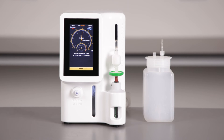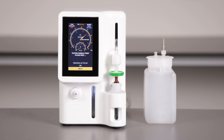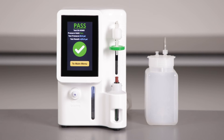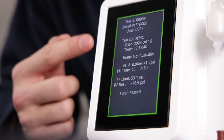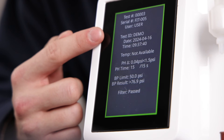Now, the unit runs the test while I am able to do other necessary things in the lab. After a minute or two, depending on my selected settings, I will see the unit has completed both the pressure hold and the bubble point test. I will then get a summary of the test result.